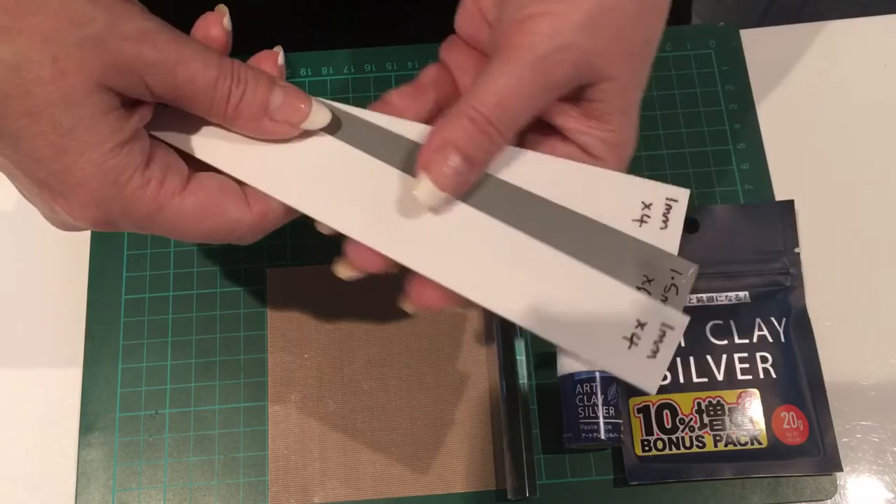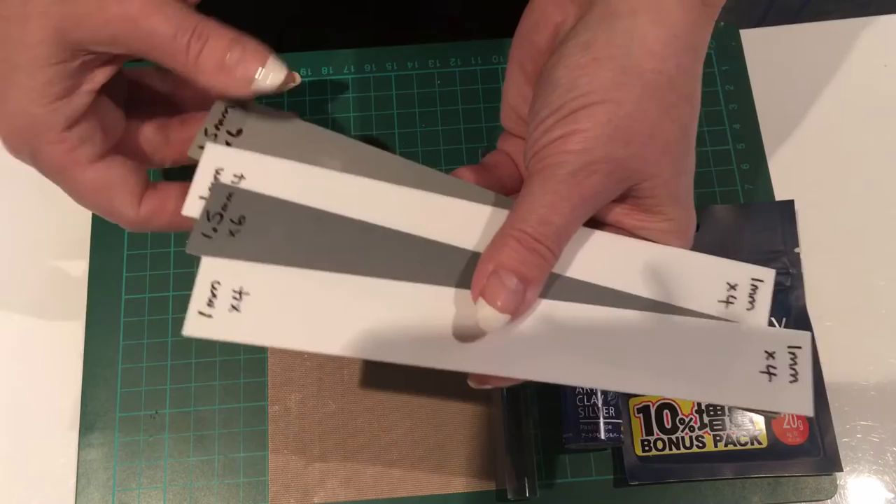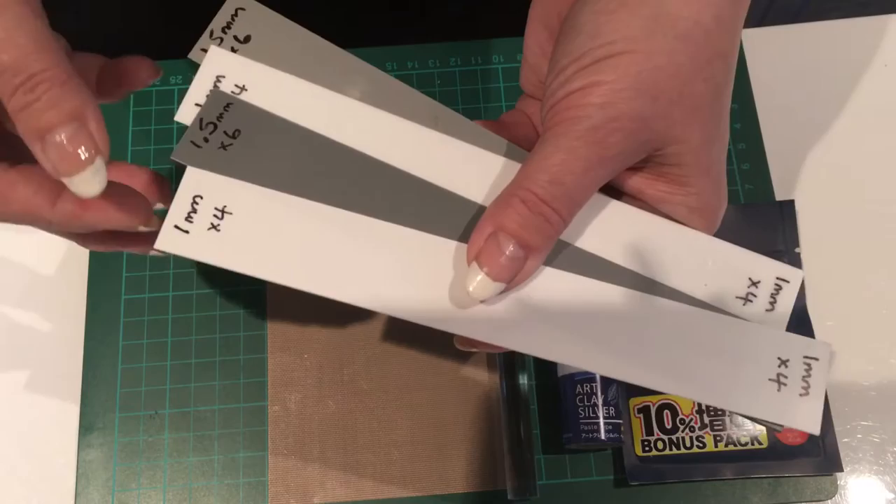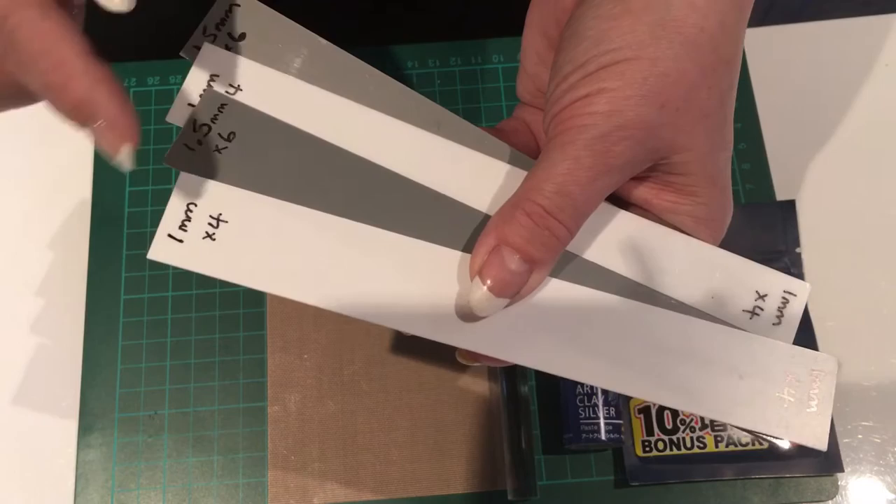You need to roll silver clay or copper clay if you want to use that. You'd use the same amount, about 20 grams. You'd have to make your own paste if using copper art clay, because copper art clay doesn't come with paste. When rolling out, you need certain depths, so I'm going to use these metal clay spacers - the white ones, which are one millimetre.